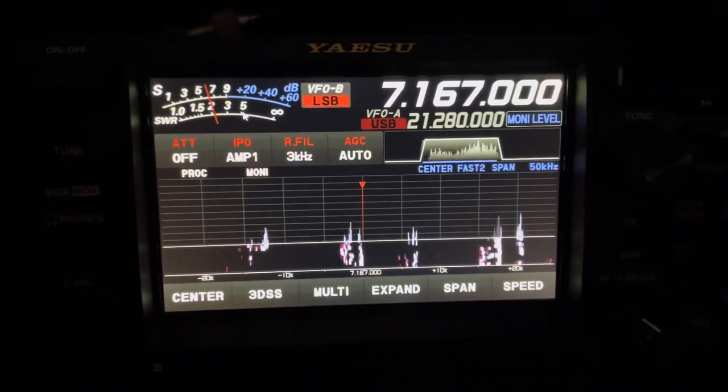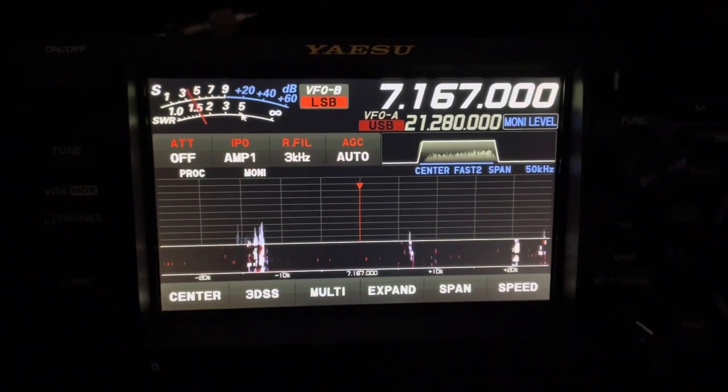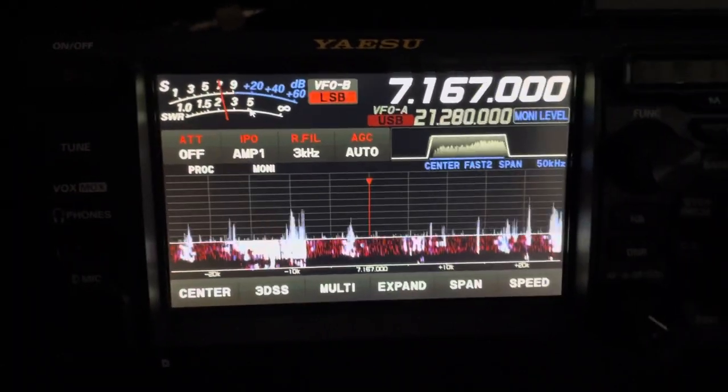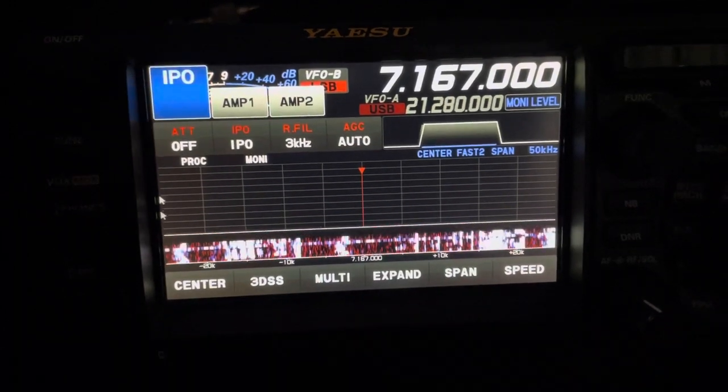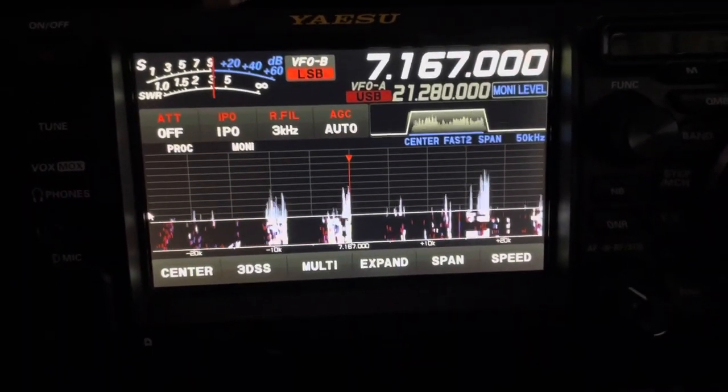This is the EA — is there an EA, Echo Alpha? Okay, OE standby. There's another station calling. Who's the other station?